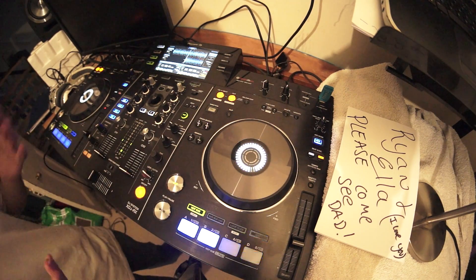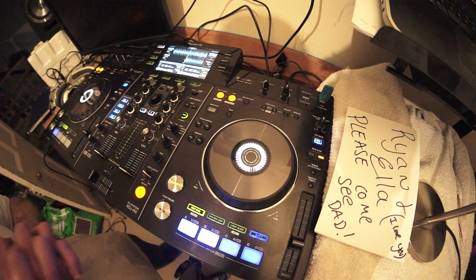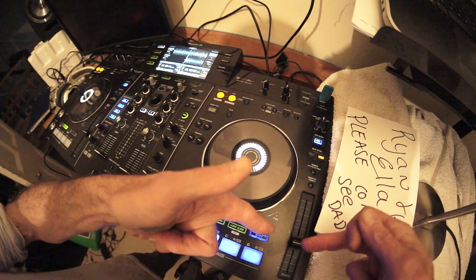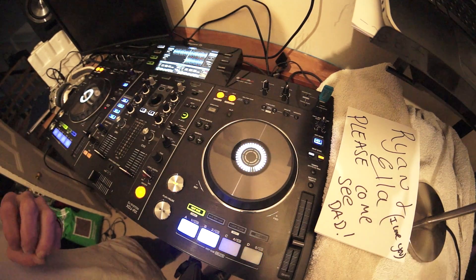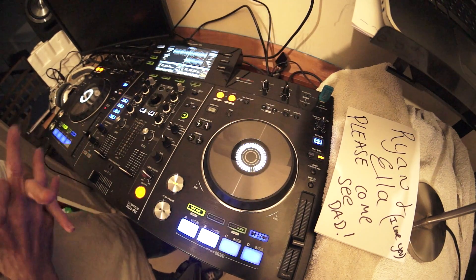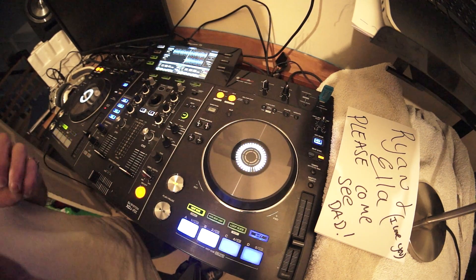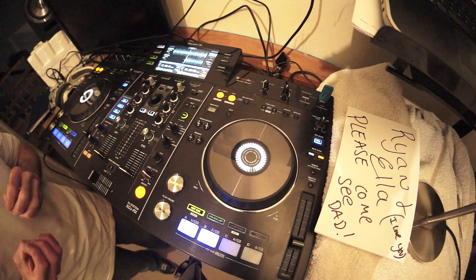Okay, so what was going on there? What I've actually done is I've disengaged master tempo and increased the speed of the track on this side. So what is master tempo first of all? Well, when it's engaged, it will keep the same key of the track no matter where you put the pitch.